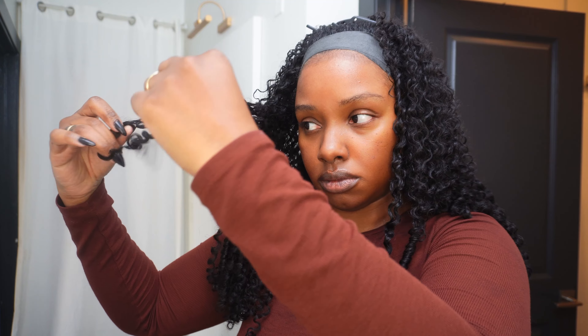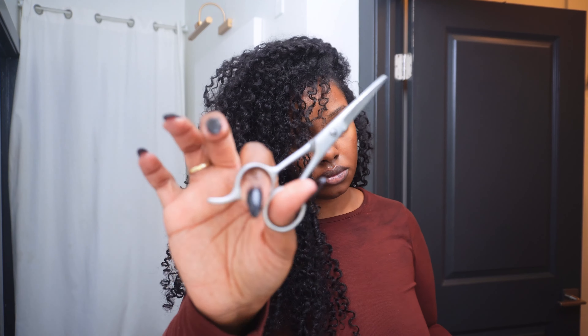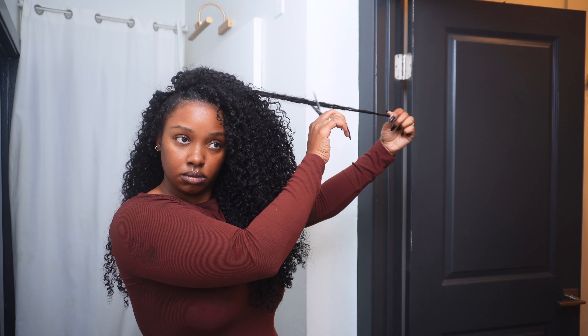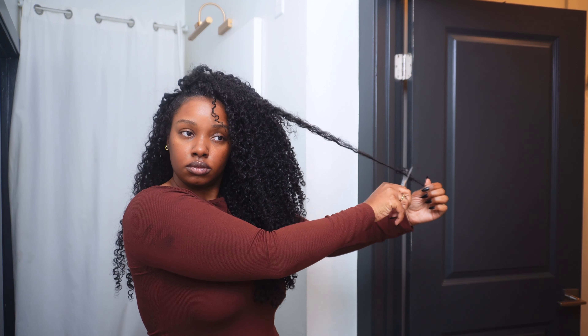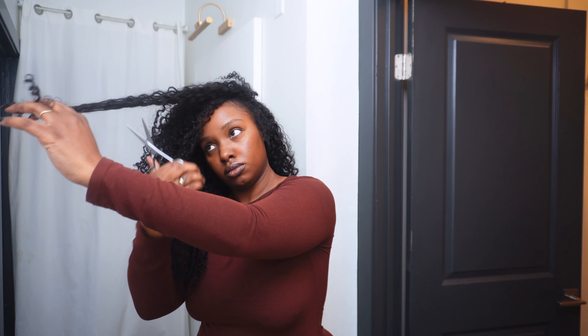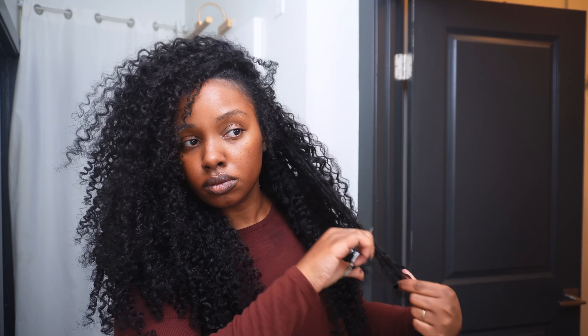After my hair is dry, I go ahead and start the separation process and just pull the curls apart. I take my wide tooth comb and fluff my hair at the root and throughout the length of my hair. After that, I went ahead and cut a little bit of layers. I didn't want to chop this hair up too much because I do want to reinstall it and probably turn it into a wig or something I could always sew down — because I just love this hair so much. I knew from the beginning I didn't want to chop it up, but I had to add some layers. So that will complete how I did my hair.